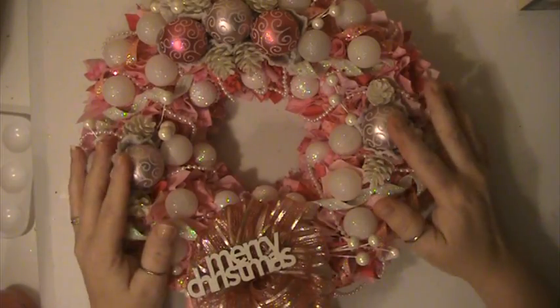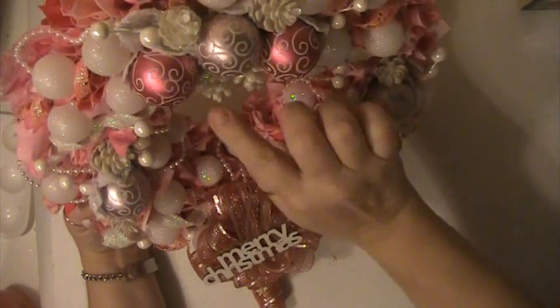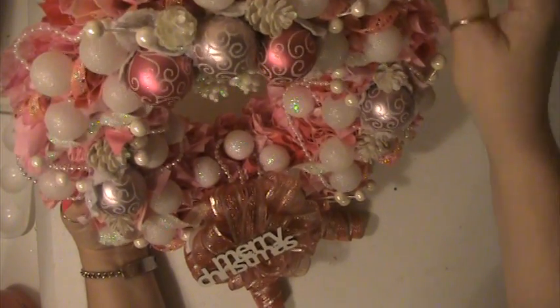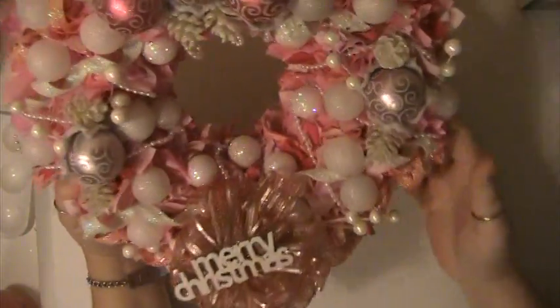And then I just put some little Christmas balls all over it and some pine cones. I put pearl trim around it and some different Christmas fillers on it.